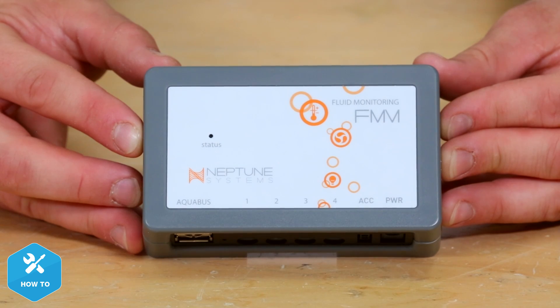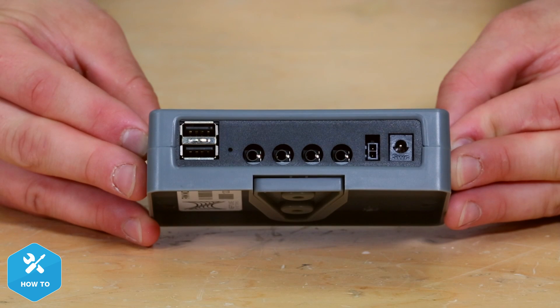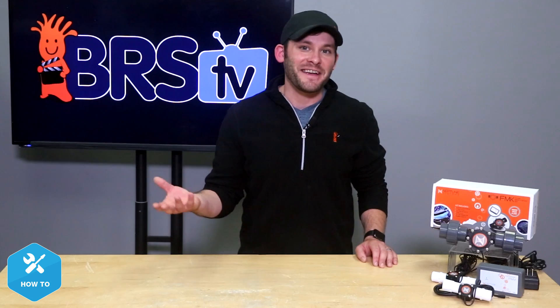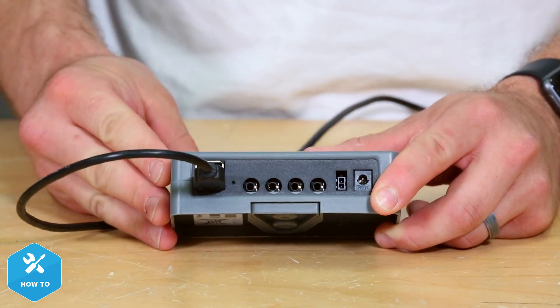The FMM includes a couple of Aquabus ports, four sensor ports which can be used for flow sensors or leak detectors, an accessory port for powered accessories like the PMOP, and a 24V power supply. One thing to note is that the FMM does not need to be powered by the 24V supply for the sensors to work — simply connect the sensors to an open port on the FMM and connect it to any open Aquabus port on the Apex. Before going further, I want to check for any Apex software updates, as sometimes new products do not come with the most current firmware, which can leave you scratching your head trying to figure out why they won't work properly.